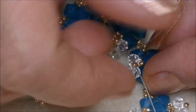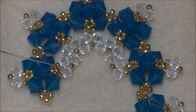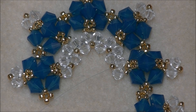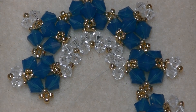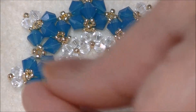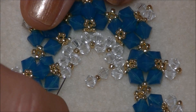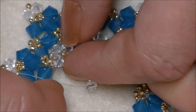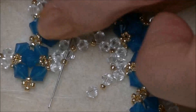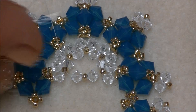Once you get to the end, we'll work our way back across. We will pick up a 4mm crystal, an 11/0 seed bead, and a 4mm crystal. Drop them down, and now we will sew back through all of these beads that we added — go down into just the 11/0 right here between the first, on top of the first unit, before the first 4mm crystal you added in this step. Go into that little 11/0 and pull the thread. That will cinch it together and you'll have a little star in the middle. Now you will just sew through all the beads you just added and the 11/0s that they are connected to, all the way across.